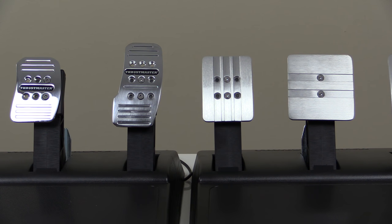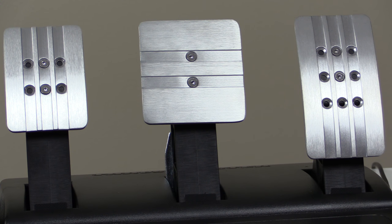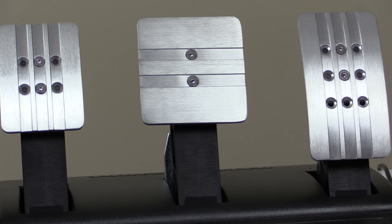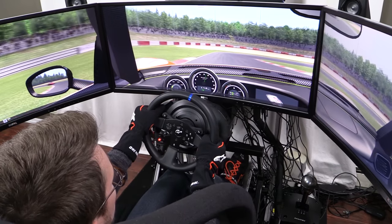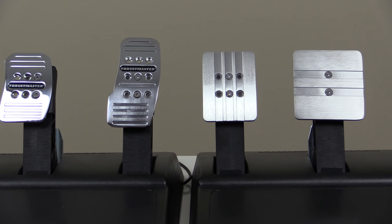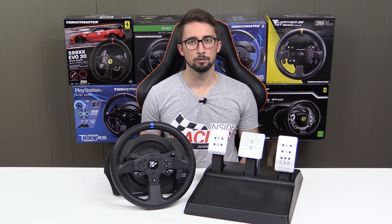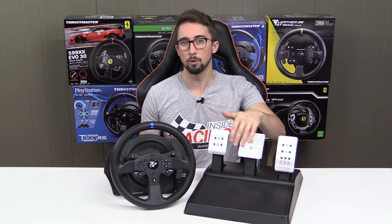What I was a little disappointed by was the lack of options for the brake face's location. While the gas and clutch pedals keep the same mounting hole options as the standard T3PA pedal set, the brake loses four of its mounting holes. This means I wasn't able to move the brake face more to the left, as I like to do to straighten out my left leg during braking. Due to the gained width, the GT Edition brake pedal face reaches about the same location as the standard T3PA when using the leftmost holes, so there isn't much practical difference — but it would have been nice if Thrustmaster had kept those holes so you could move it even further left if desired.